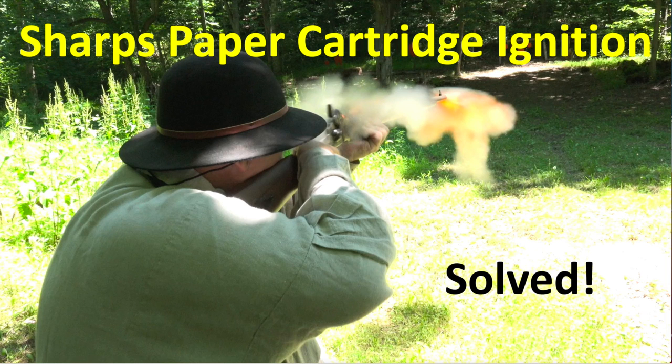Hi everybody, this is Mike Bellevue and this is an unplanned video. This video has footage I was going to include in a video on making Sharps paper cartridges, but after so many of you saw my introductory video on the 1859 Sharps and the problems I had with ignition — getting that paper base of the cartridge to burn through — you all gave me so many suggestions. I had already solved it, so I'll tell you what the solution was. I'll put a link below to the original Sharps video.